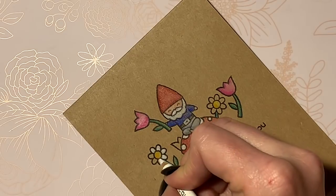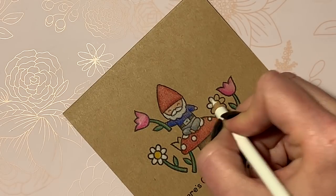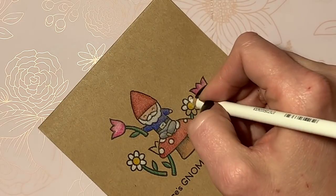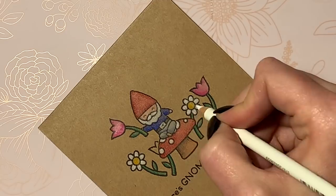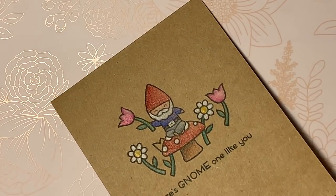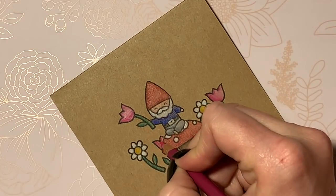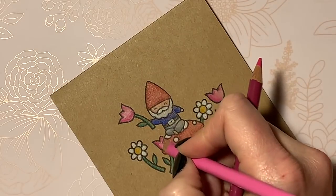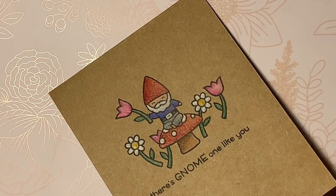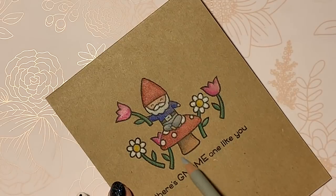Can we just talk for a second about how amazing the white colored pencil on Prismacolors is? How amazing is that — it just pops! It's seriously like the best, one of my favorite things. I almost forgot that little tulip behind the mushroom — there we go, I found it. So be expecting that Tara LeRae rebrand. I'm still waiting on my new logo so the one you see today is going to be temporary, but I'm super excited to be starting this new adventure. Stay tuned for new fun stuff.